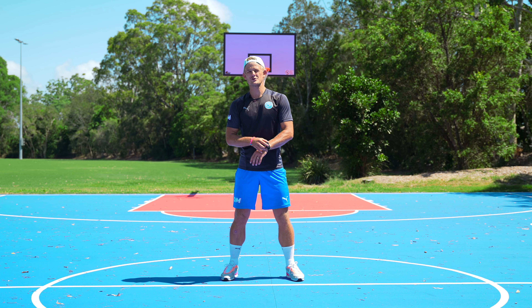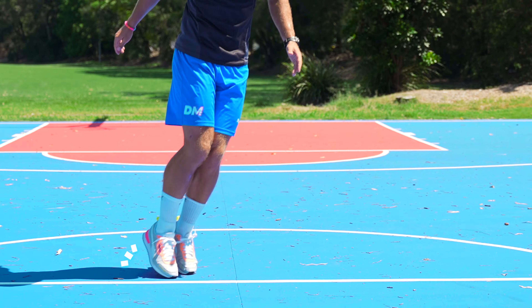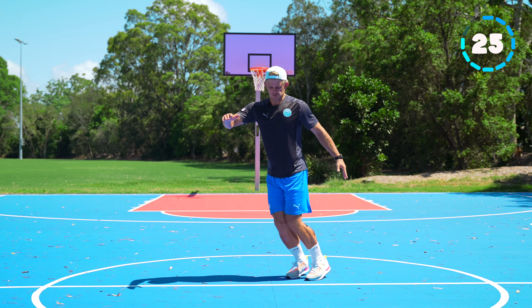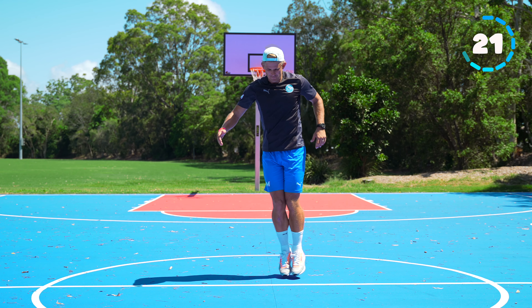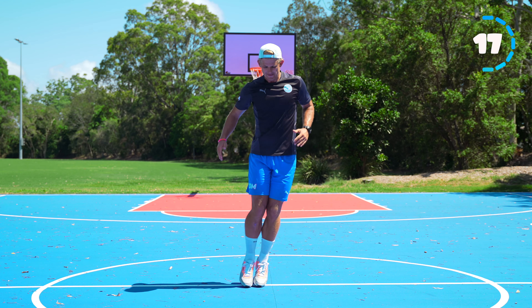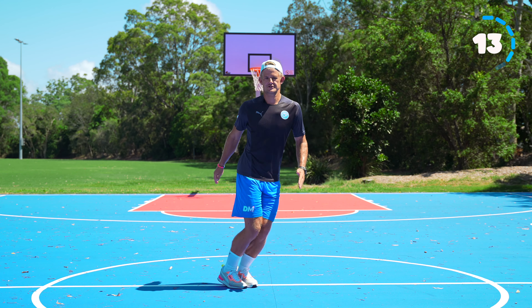Next one we're going to do slalom jumps. You're going to put your feet together and jump from side to side, twisting your hips at the same time. You can see my knees are together and my feet are together — just side to side, left and right. This is working our calf muscles, our gastrocnemius muscles.